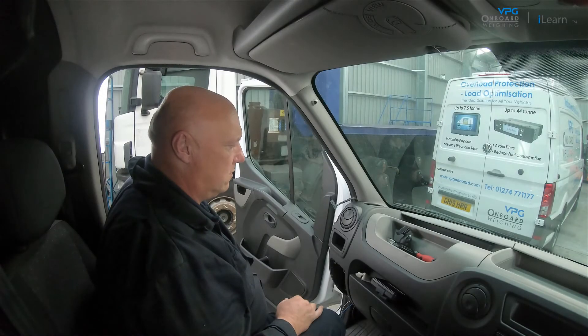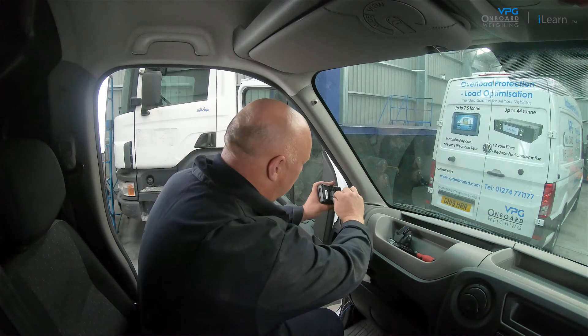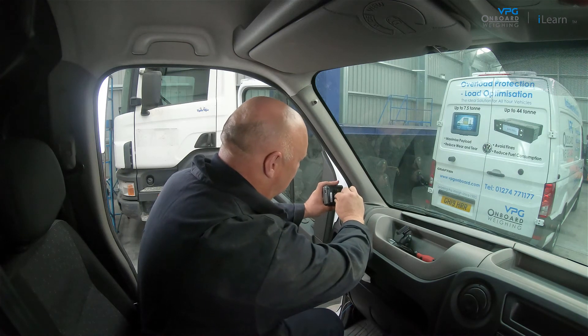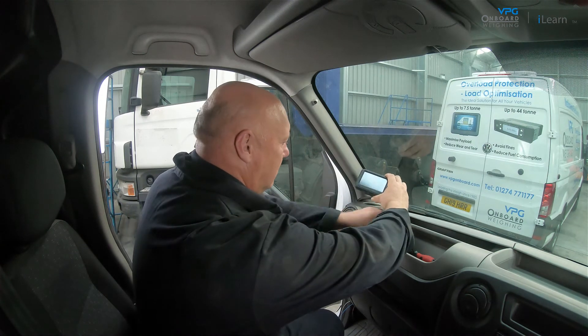The first step is to find the mounting location. Plug the external domain and power cable into the display unit. Next, fit the display unit to the display mount.